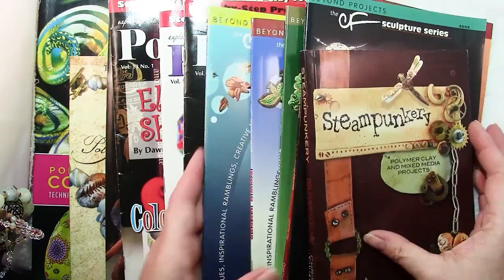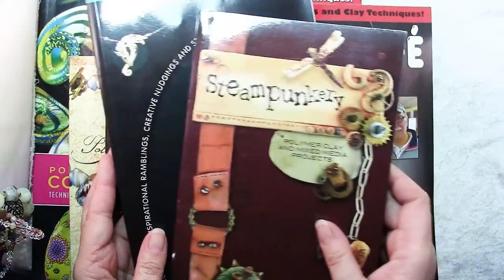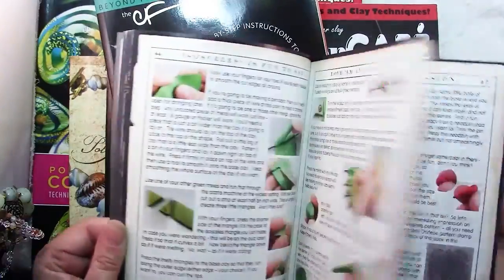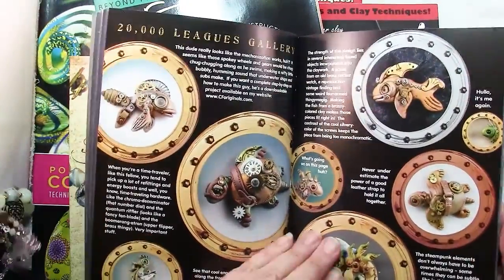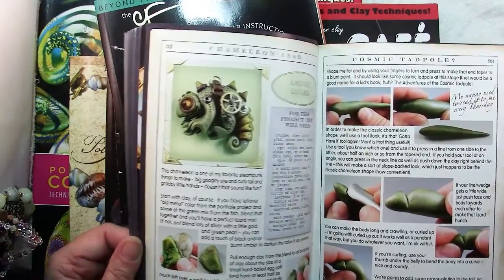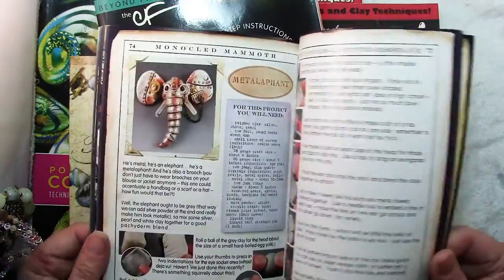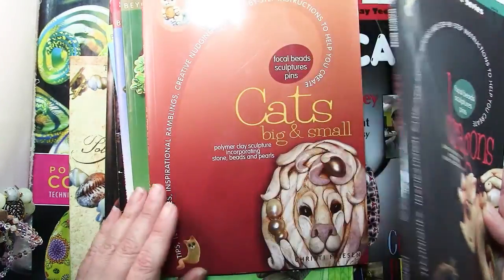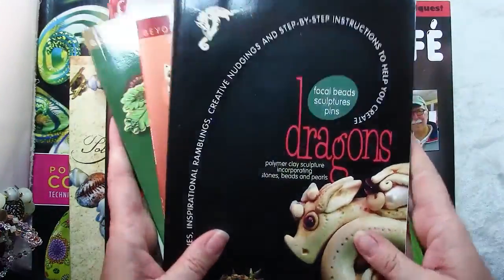The next recommendation is less about just one book and more about an author. Christy Friesen is a well-known name in the world of polymer clay and she has some terrific books out there. One of my favorite ones is Steampunkery, which is a bunch of really fun steampunk projects. She's a fantastic teacher — if you go through her projects step by step, she explains things in such a way that you really learn them well so you can apply them to your own projects. This dragon's book was how I got started making my dragons, and I've also made some of her cats. You don't necessarily need them all, but they're a great way to get started in polymer clay.